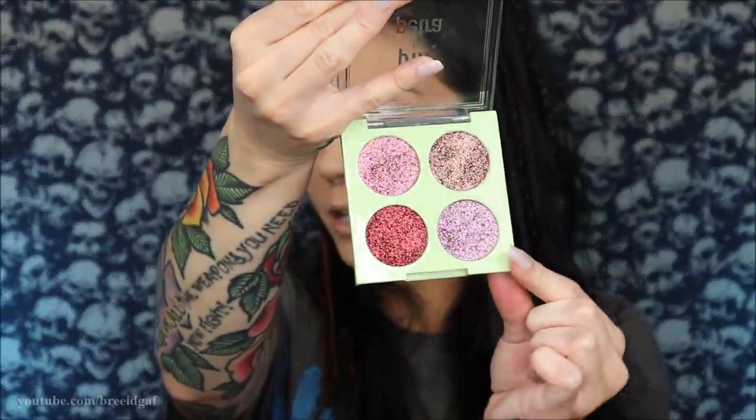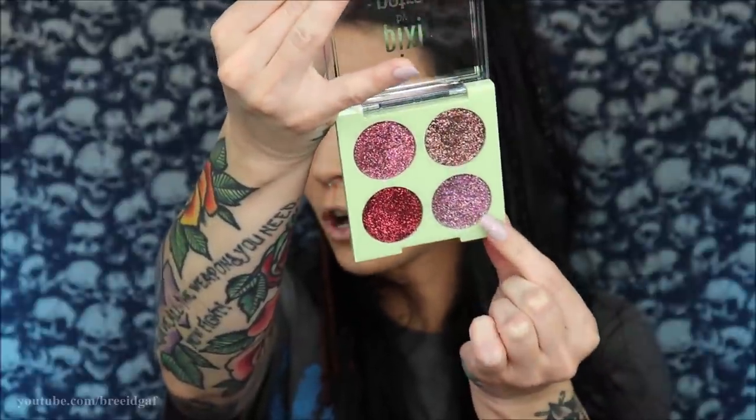Now it is time for some glitter! I'm going in with this purple glitter from the Pixie quad. Oh my god — is this not the most gorgeous thing you've ever seen?!